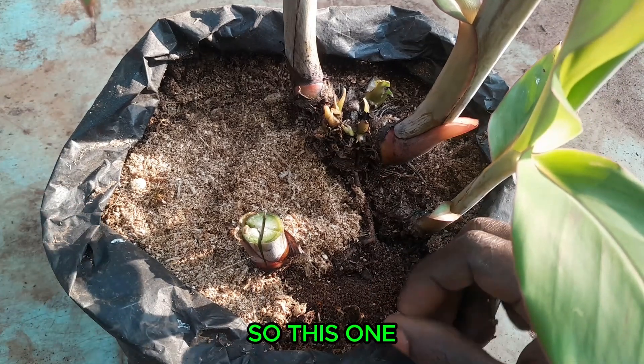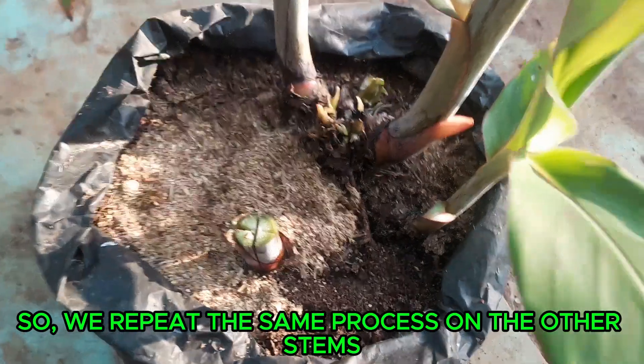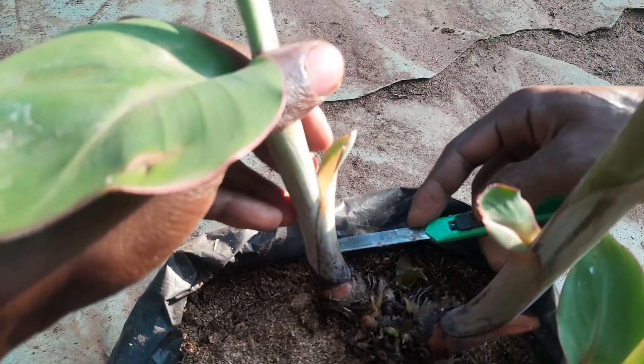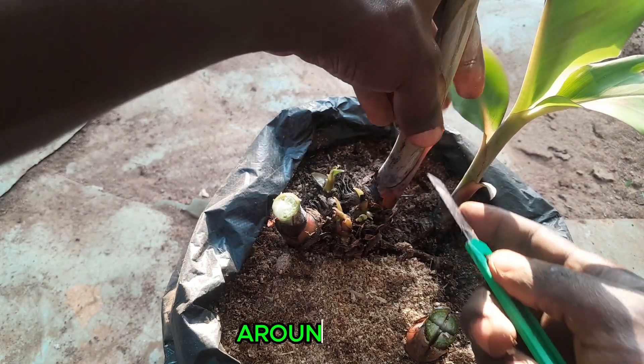On this one, make at least two cuts and divide it into four. Then repeat the same process on these ones, and repeat the same process on these ones.